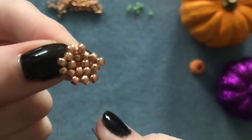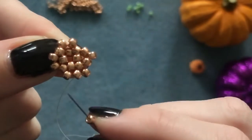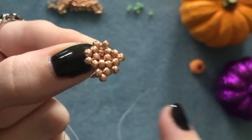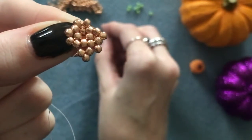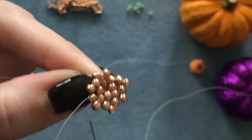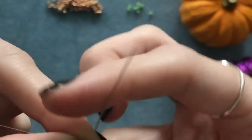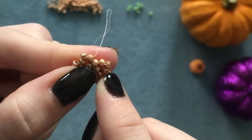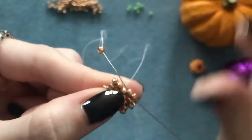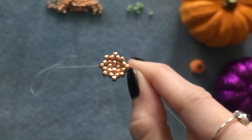Between one of those little groups of two, pick up your bead and go straight into the next bead along. Do that all the way around — when filling a gap, skip a bead and into the next one; when between a group of two, go straight into the next bead. Don't forget when adding the last bead to step up into the row above.